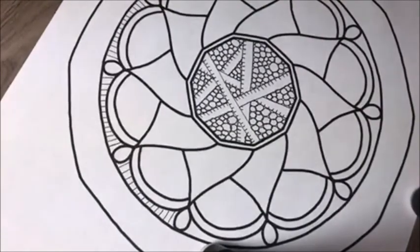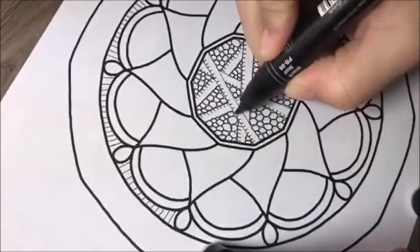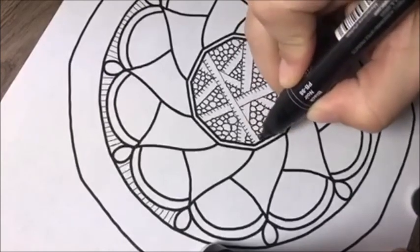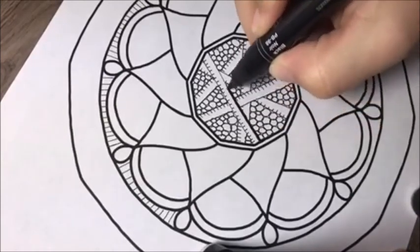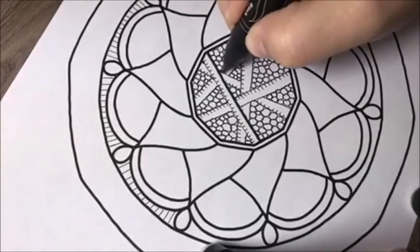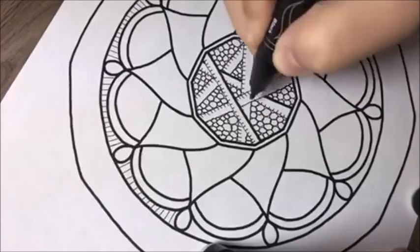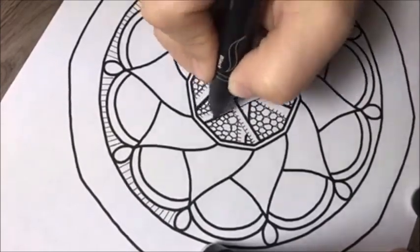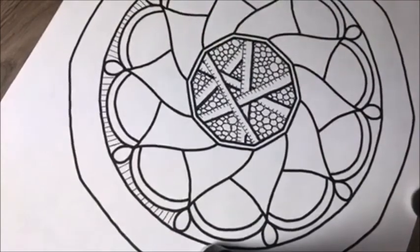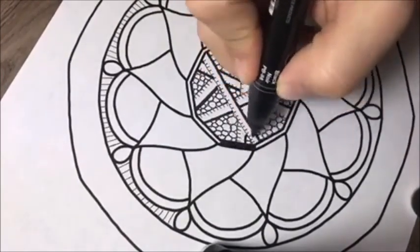Now let me take my black marker and on the edge that we didn't do our tick marks on, I'm just going to thicken up the line that's opposite of the little tick marks. And then this one we're just going to color in.